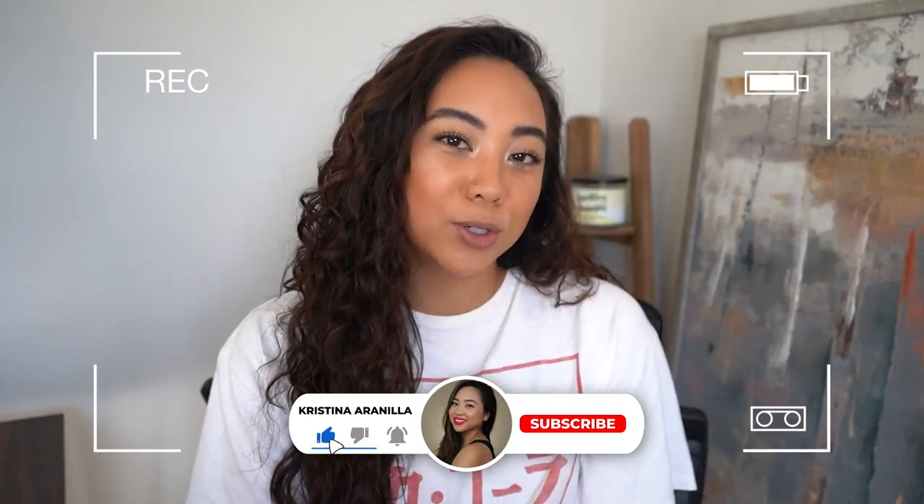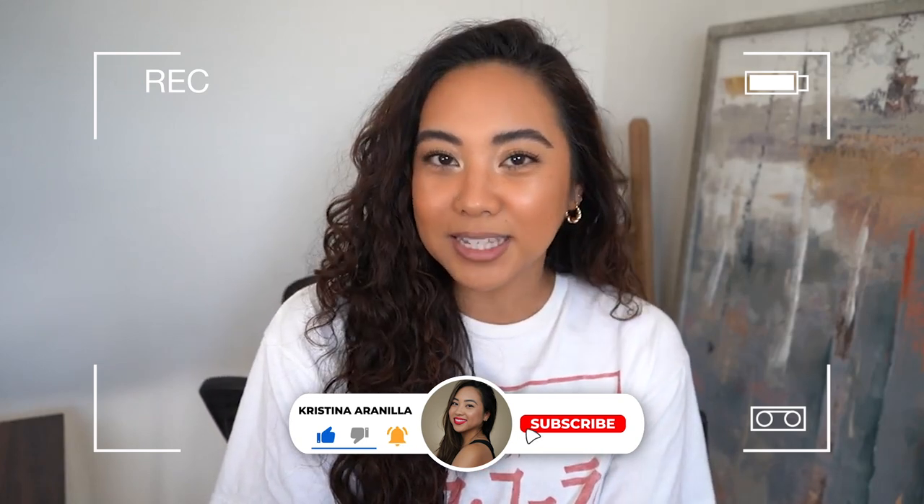Hey guys, welcome back to my channel. If you're new, welcome. My name's Kristina and on my channel we talk all things beauty from my own experiences. So if you guys are looking for the best, most honest how-tos and reviews from a consumer's perspective, make sure you subscribe to my channel, like this video, and leave any comments you have for me down below.